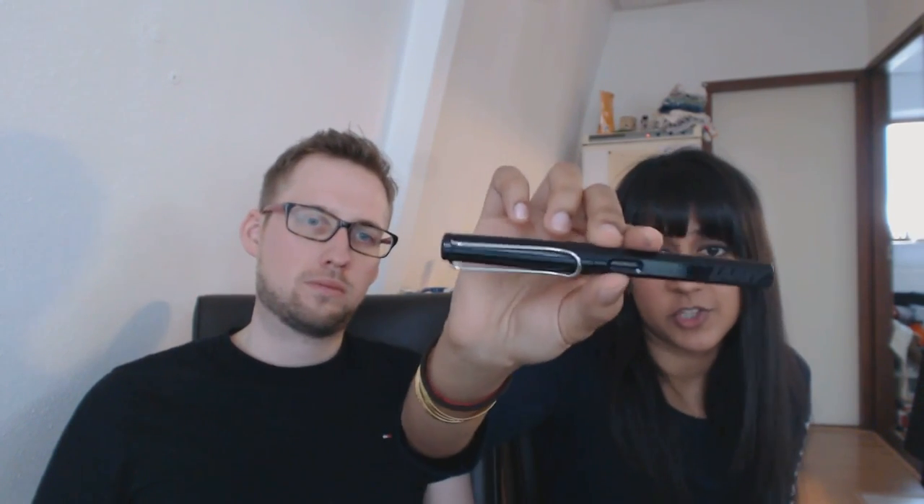What were your first impressions? Just for the record, this is just the regular black one — not the All Star. The All Star is made of aluminum. This is the plastic version — ABS plastic.